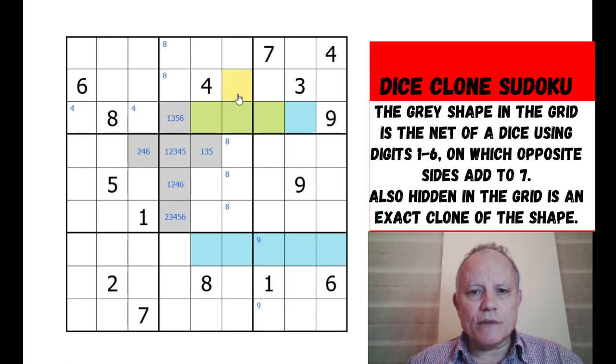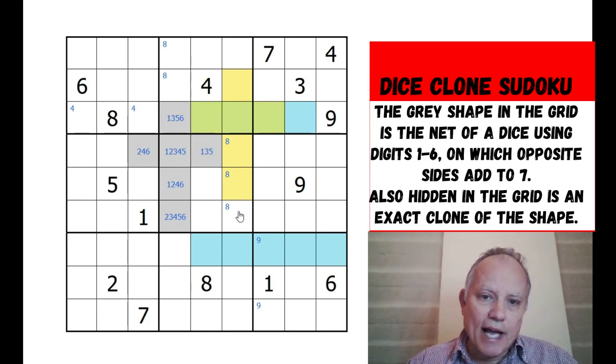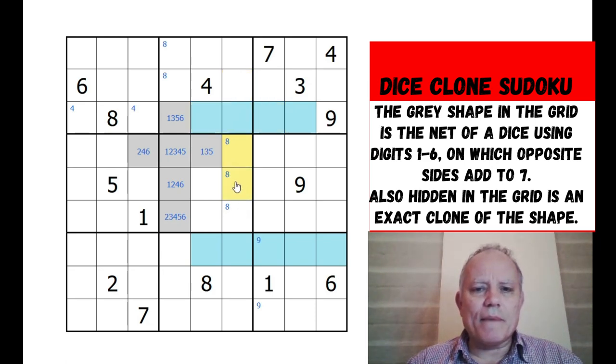Now if it was here - we can kind of see where eight, seven and nine would go in the central... oh no, it can't be there because those two cells would have to be the same as those two, and they're in the same box. Okay, so I'm going to white that cell out.